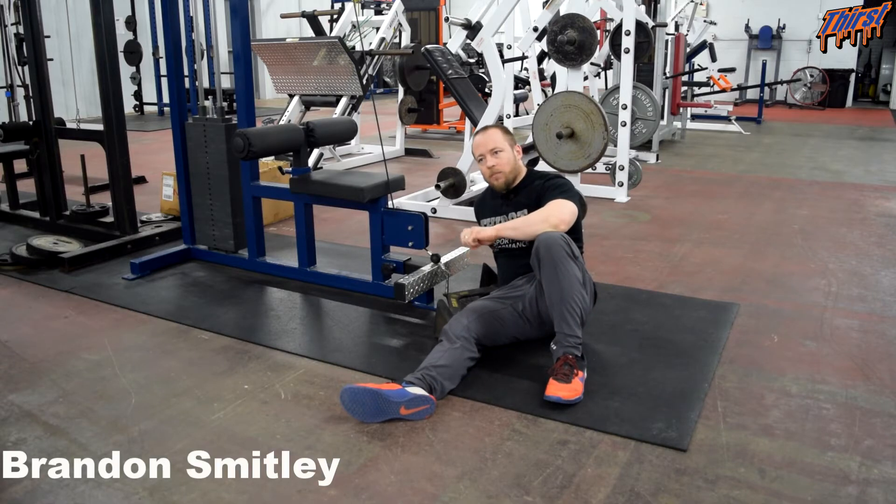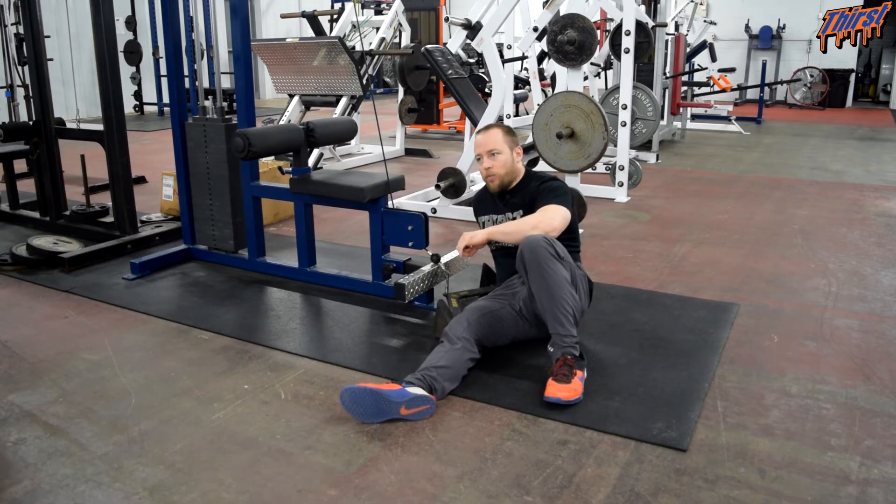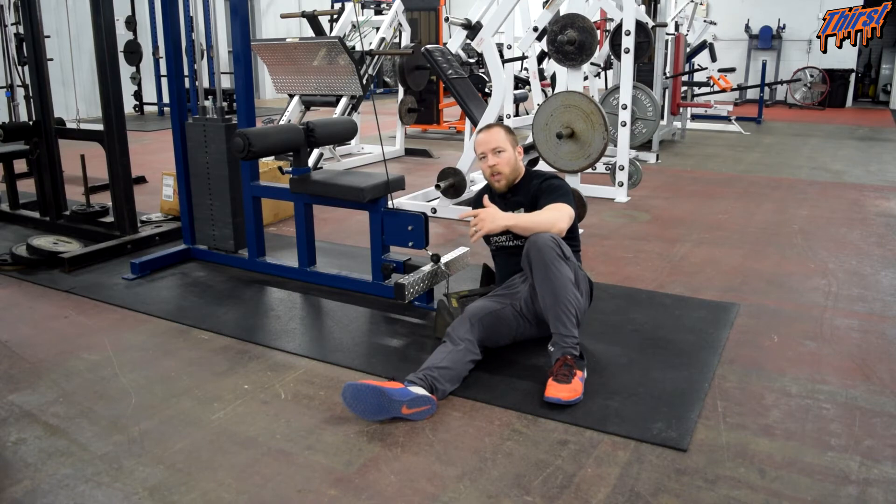Hi, this is Brandon Smiley from thirstgym.com. Today we are going to talk about an exercise called the seated cable row. This is a great upper back horizontal pulling exercise.